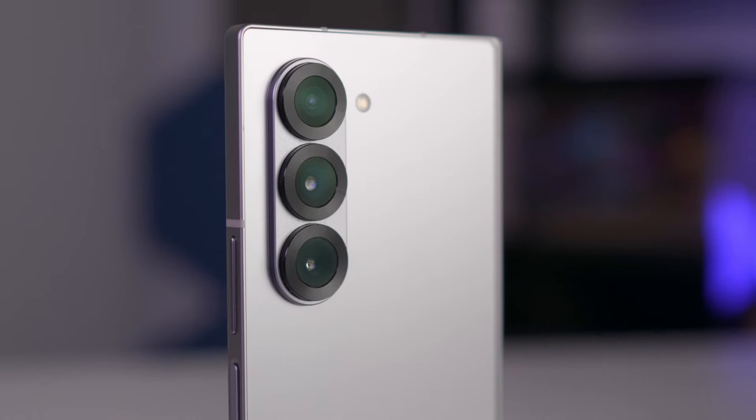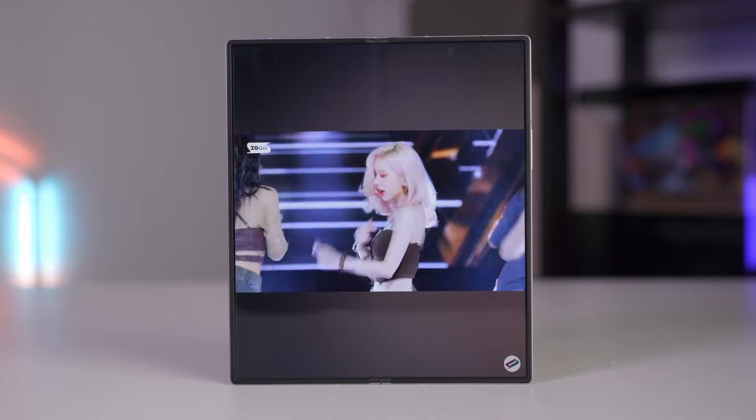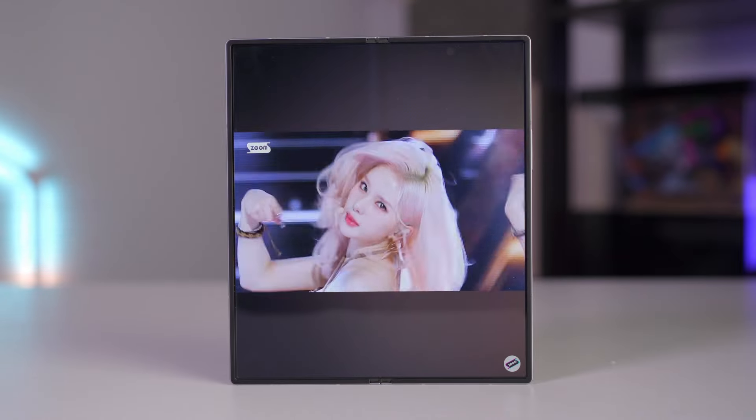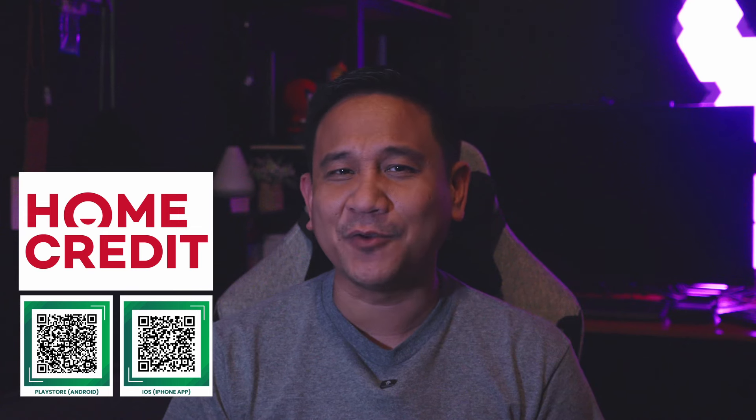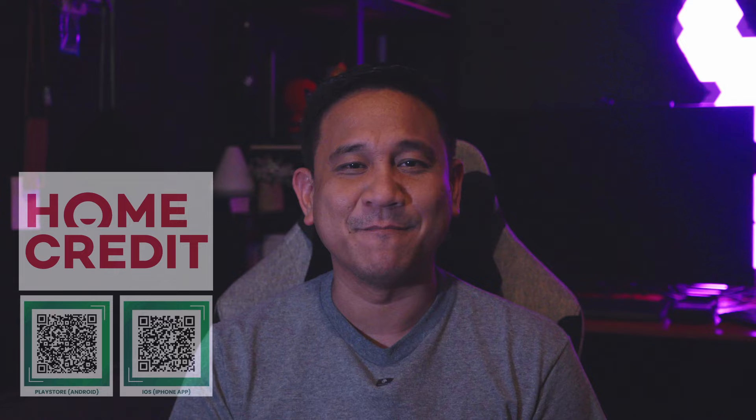Hi guys, Jian here of Gadget Pilipinas. It has been a month since I have the Galaxy Z Fold 6. Today I'm going to share with you the things that I love about the device and the ones that I would have wanted done differently by the Korean tech giant. But before anything else, I would like to mention that this video is sponsored by Home Credit. They have a back-to-school campaign and if you want to know more about it, stay tuned until the very end of the video for a quick message.